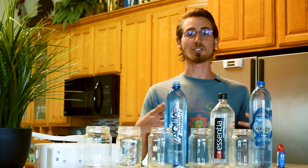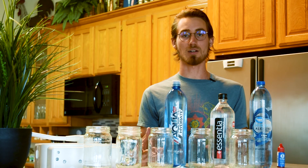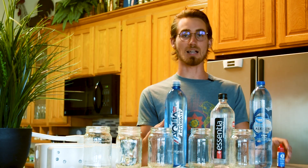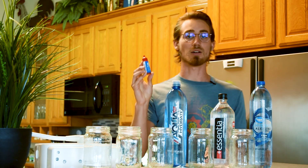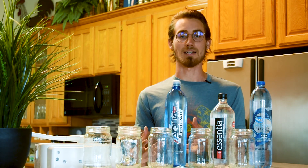My name is Nick John and I'm about to expose the truth about these popular alkaline waters. To do that, I'm going to pour the waters into these glasses and then with a few of these pH indicator drops, they'll change the color of the water and that color will indicate whether the liquid is acidic or alkaline.